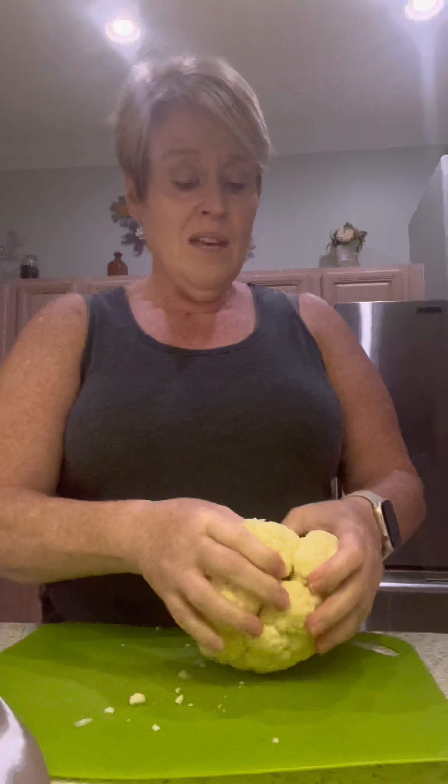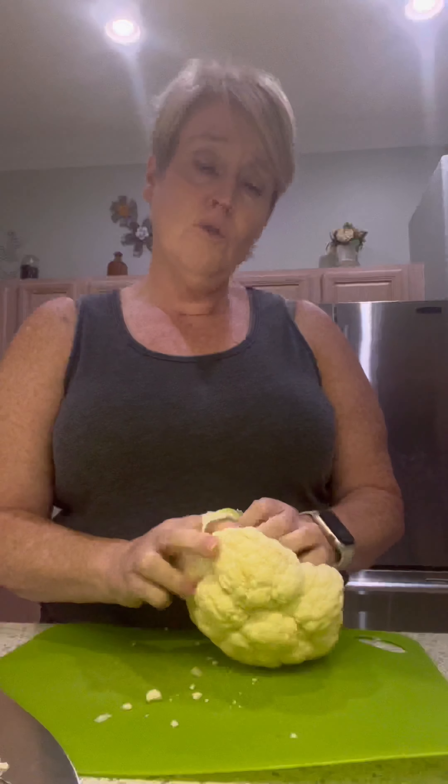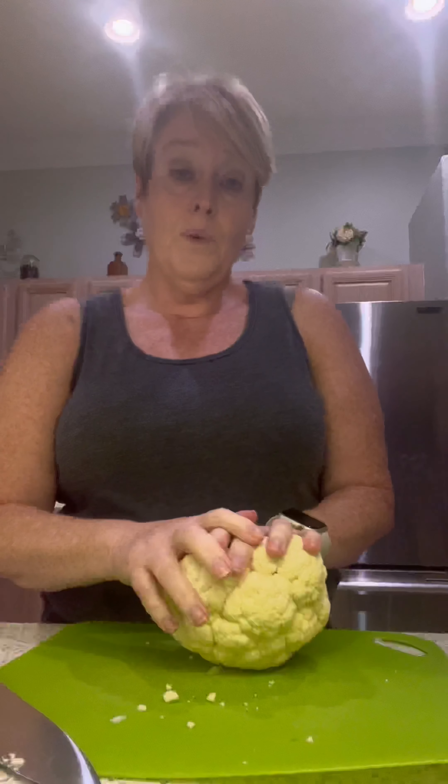I hope as you watch and cook with me you'll learn more than just what I'm doing, but also learn how to make things your own. The basic thing I wanted to do tonight was roast cauliflower — I love roasted cauliflower, I used to make it a lot and just for whatever reason lately I haven't been making as much. I just really got a craving for it.